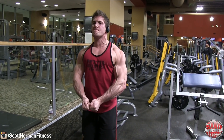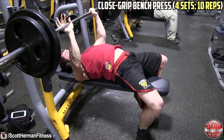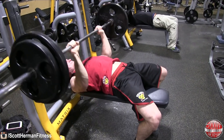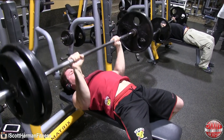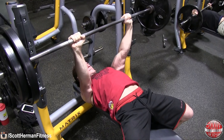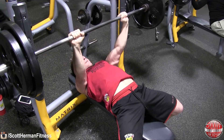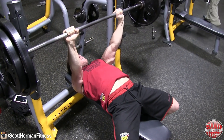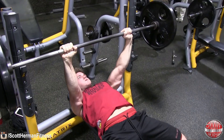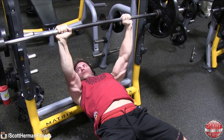Moving on to triceps — close-grip bench press, four sets of 10 reps. A few things to note: my hands aren't super close together. Proper form is to put your hands close enough so you can keep your arms by your side on the way up and down. You'll also notice I'm benching between the bottom of my chest and my belly button — imagine the arm position you'd be in doing a dip; it's the same position for close-grip bench press, just with palms facing down instead of in.